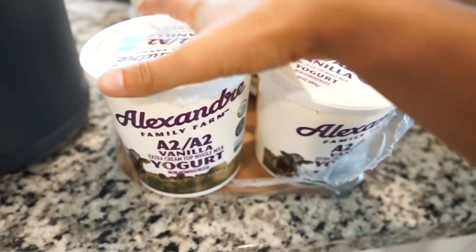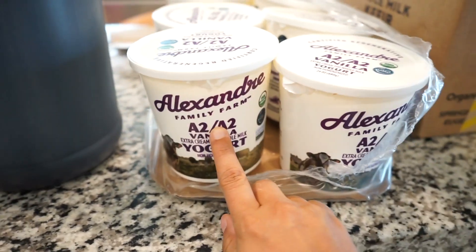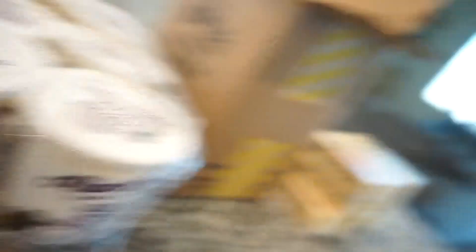I also got six cartons — 24-ounce little cartons of yogurt. This brand is really good. What I'm going to do is freeze these. I'll keep one out for right now and then freeze the rest of them.